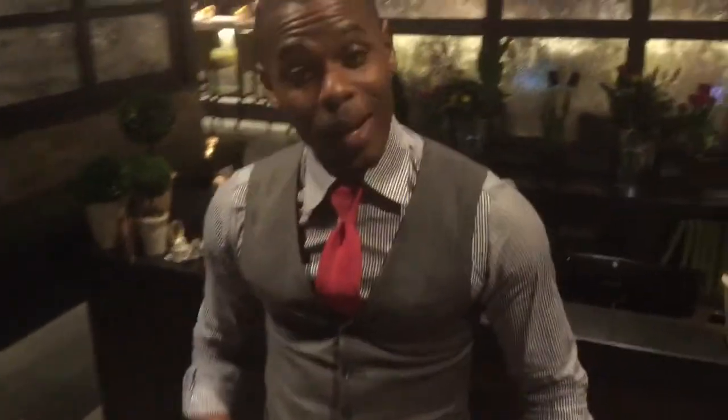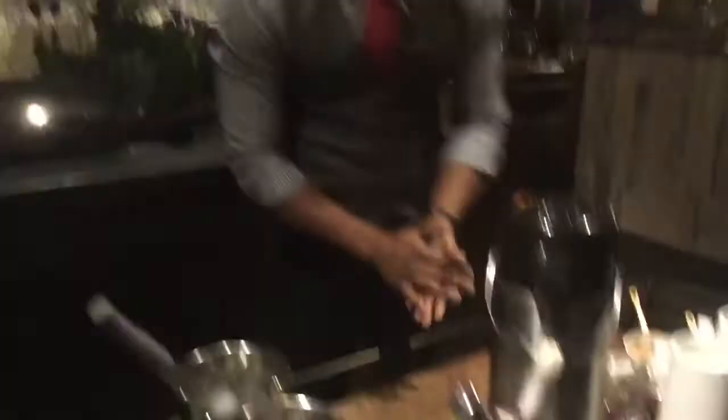Alright, so here is our setup to make our boozy ice cream. You want to make sure that the open side is facing towards you and this is going to be facing towards your guest. Down here you have all of your glassware, your crafts, your measurements, as well as your bowls to stir.